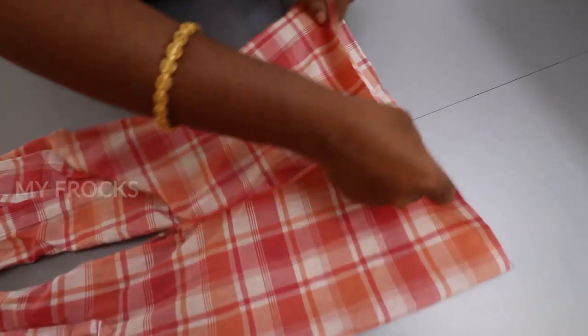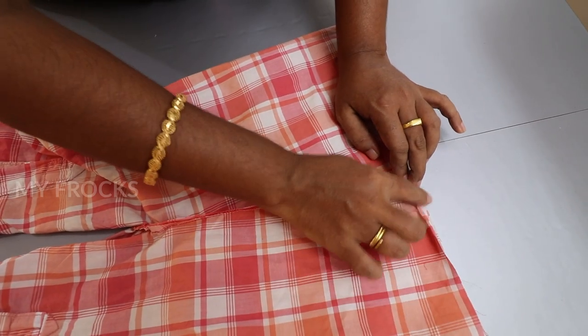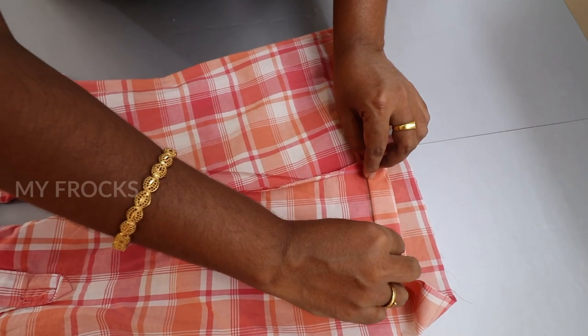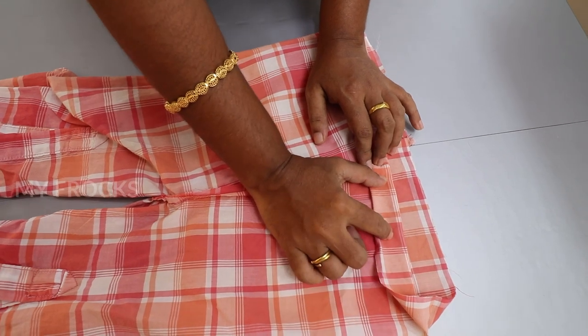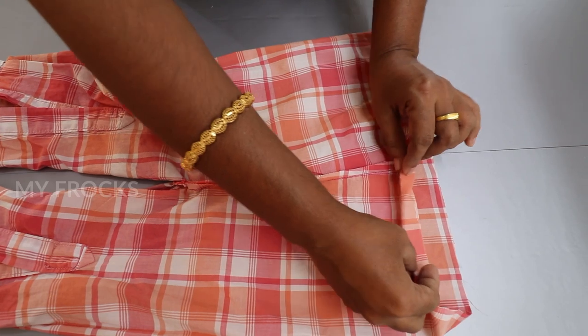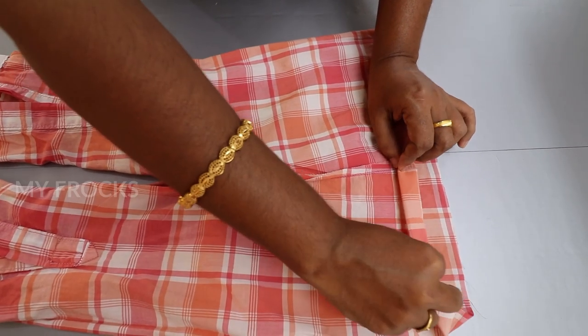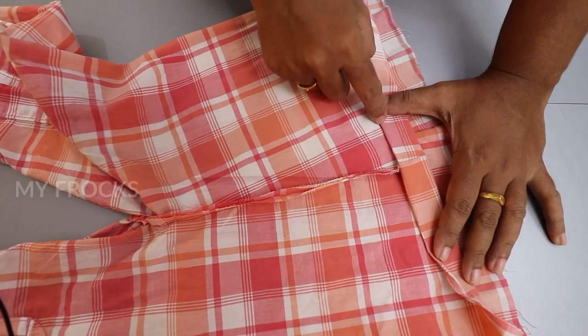Fold it in a small stitch, then fold and pin it. Now we fold the pin. Now we make an elastic line, then fold the pin with an elastic line, then fold it. We fold it here. We start here and end.